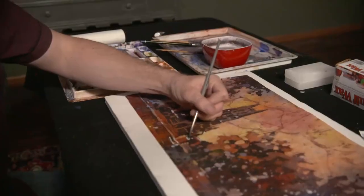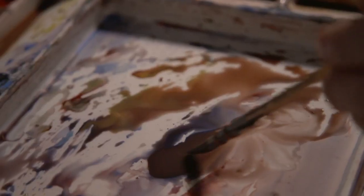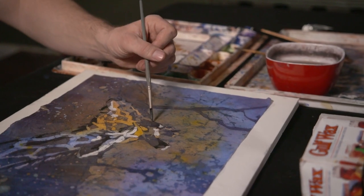In this video workshop, you'll explore new possibilities in watercolor. Ryan Fox spent years seeking fresh techniques that are forgiving, dynamic, and experimental.